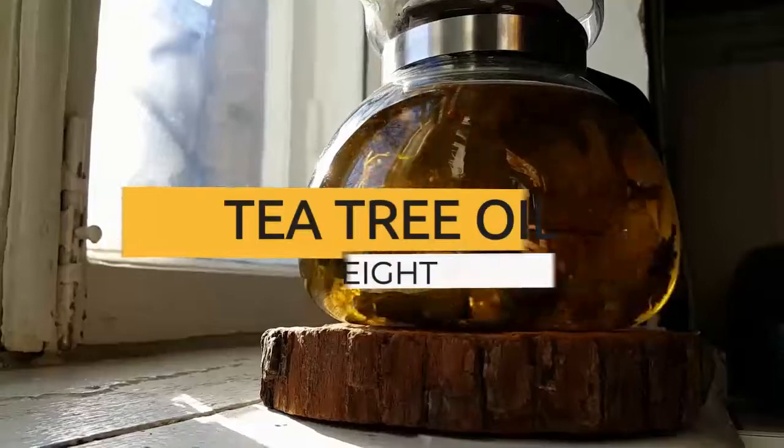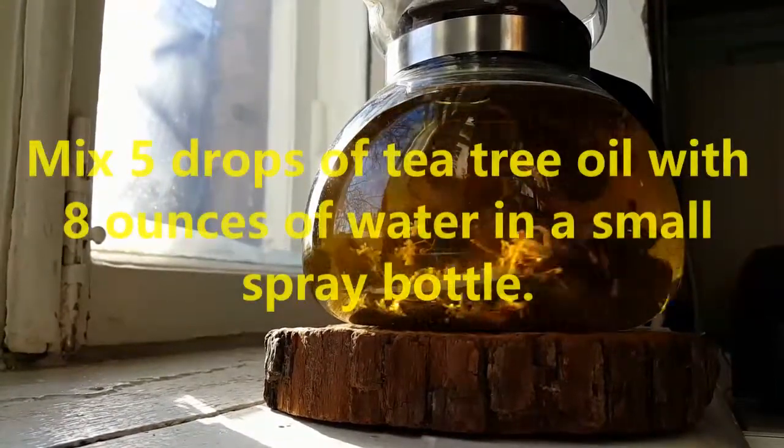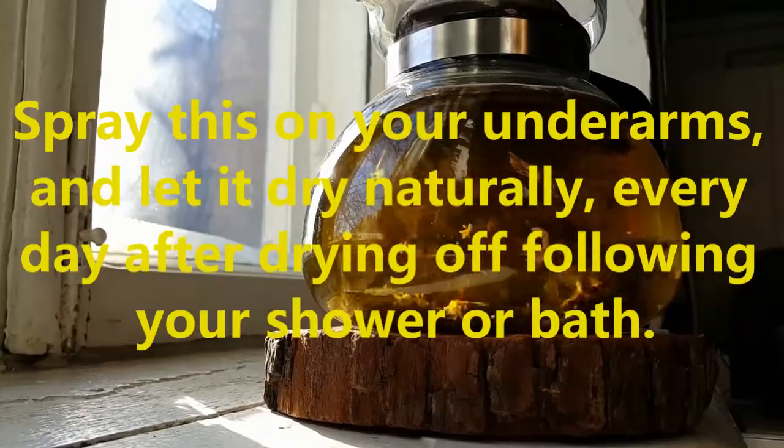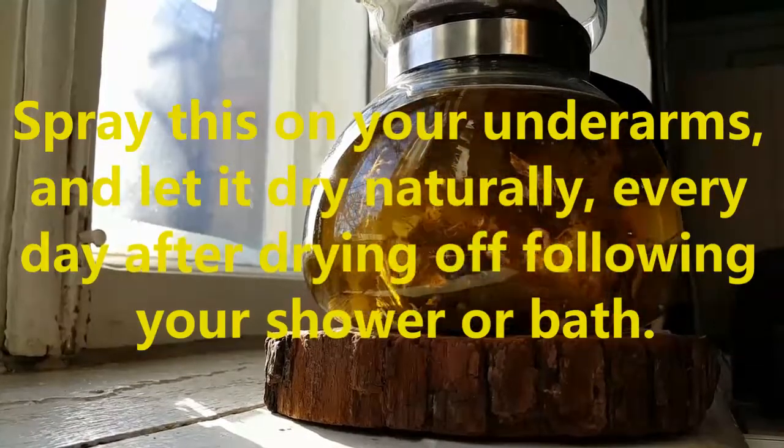8. Tea tree oil. Mix 5 drops of tea tree oil with 8 ounces of water in a small spray bottle. Spray this on your underarms and let it dry naturally, every day after drying off following your shower or bath.